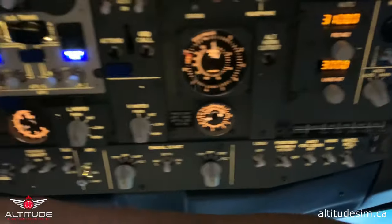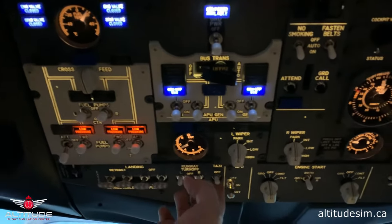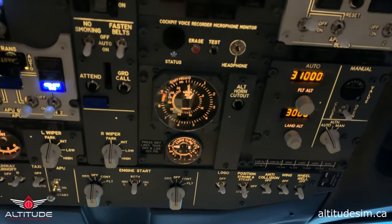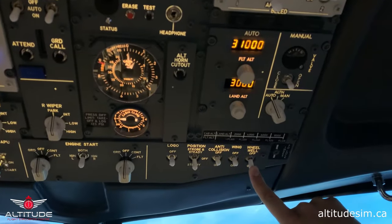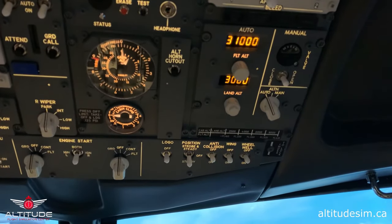The next panel: we check that the landing lights, runway turnoff lights, and taxi lights are all off. Logo lights — position lights is the only one set to steady. Position lights are the red and green lights in the wings. Anti-collision light is off. Wind is off and wheel well is on because I was outside doing the pre-flight, so now we can turn off the wheel well.